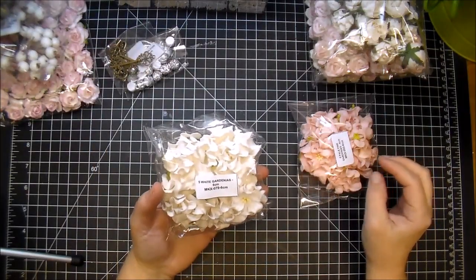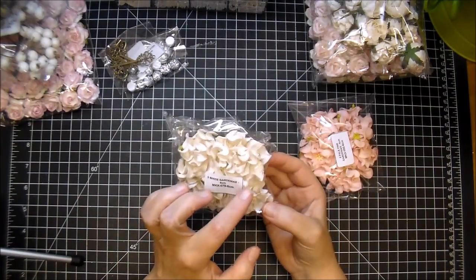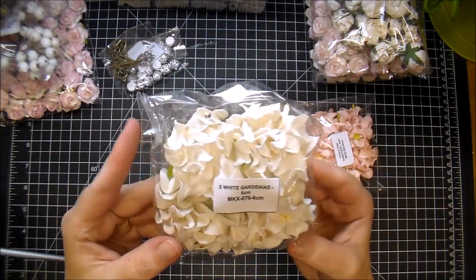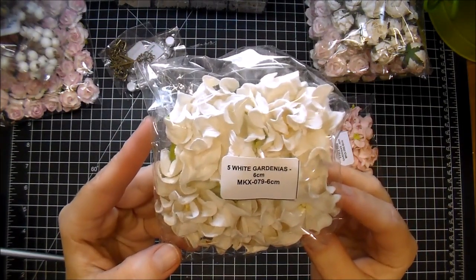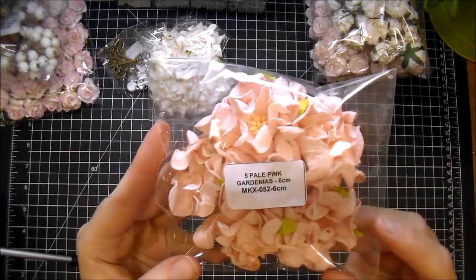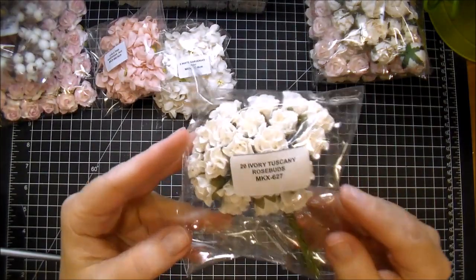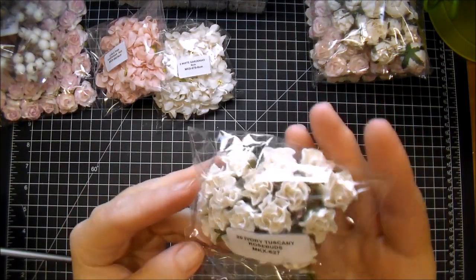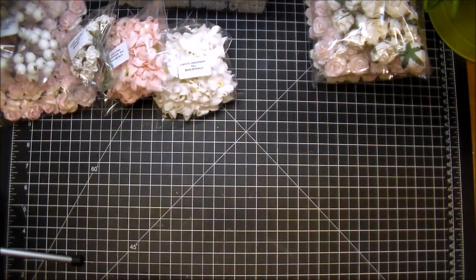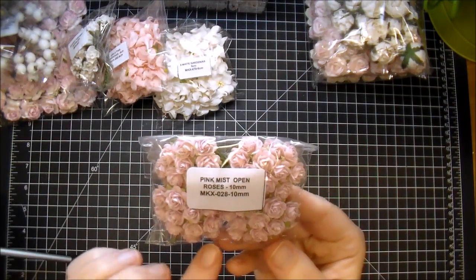Here are White Gardenias. These are another staple I love to have. You can take these apart and get two flowers out of each one — I like doing that a lot on my projects. These are the white ones, MKX079. The pink ones — these are the Pale Pink — MKX082, and they look great mixed together as well. Here are some Ivory Tuscany Rosebuds, MKX627. Another staple that I love to have — these are great filler flowers. These are the Pink Mist Open Roses in the 10mm, so they're the tiny ones, MKX028.